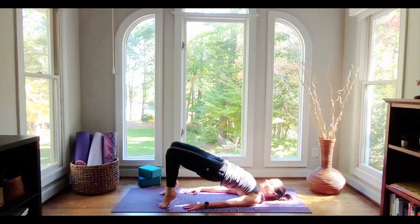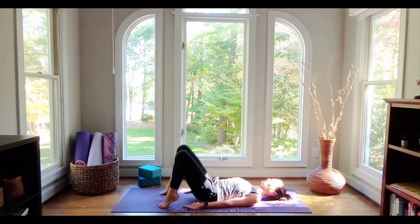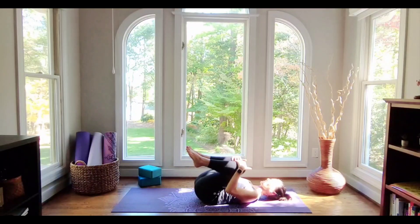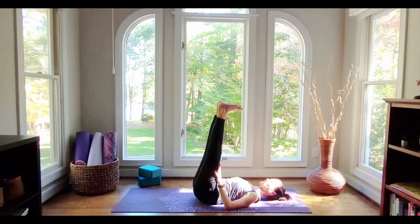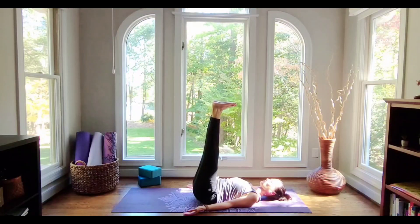Let's take one more breath in. Then as we exhale, we'll melt the spine back down — eventually the heels will land. Draw the knees to the chest. Then again, let's lift the legs and flex the feet like you were going to stand on the ceiling. Your pelvis is nice and heavy against the ground. Notice what is active in your body — your belly, your quadriceps.